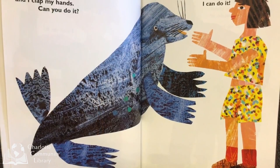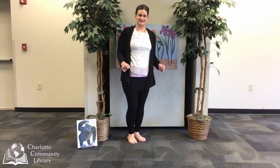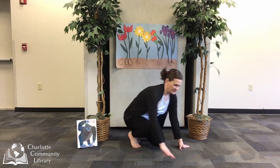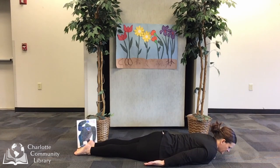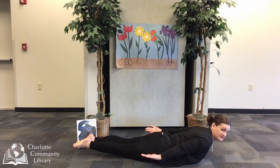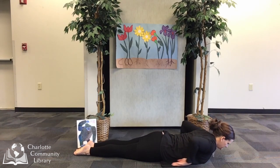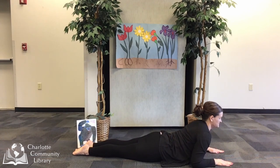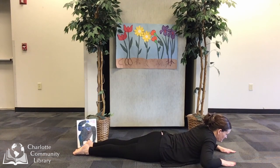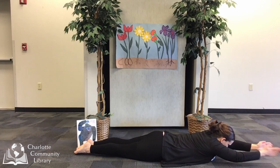I am a seal and I clap my hands. Can you do it? I can do it! Let's be a seal next. Come down onto the ground all the way onto your tummy. We're first going to make locust pose and lift up our hands and our feet and lift our chest. Then we're going to put our feet down, put our elbows down in front of us and our hands in front and come to cobra — just a little bit off the ground. Then we're going to reach our hands like flippers out front and give them some claps like a seal.